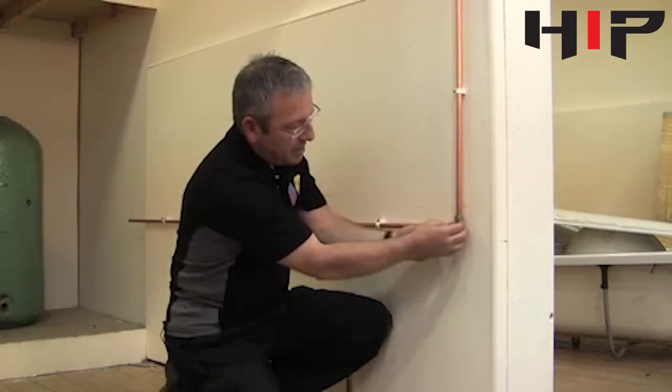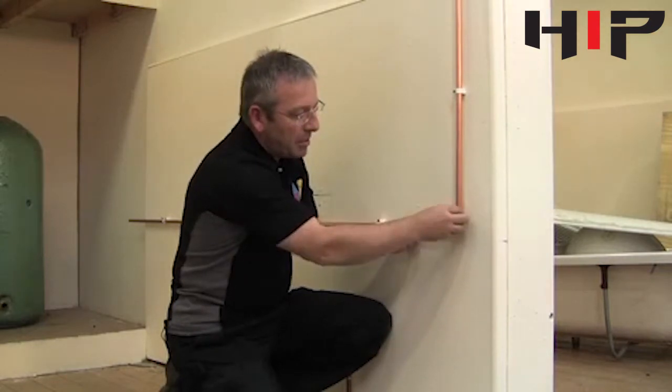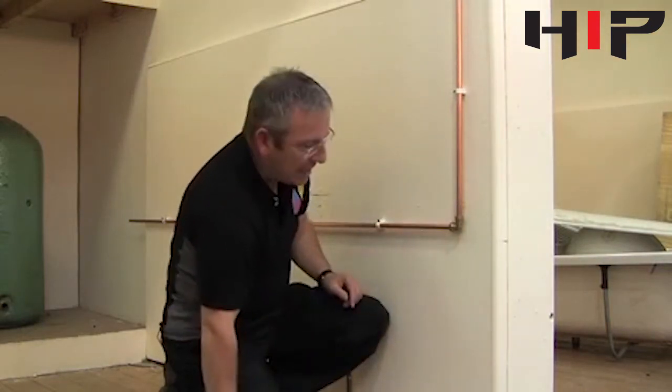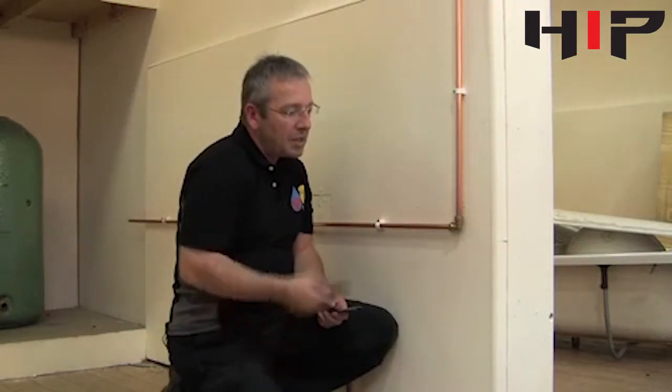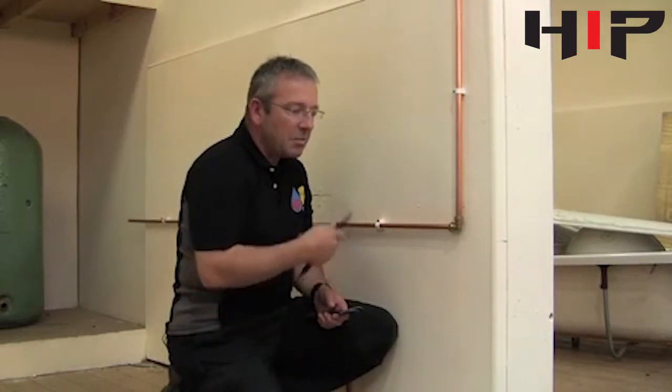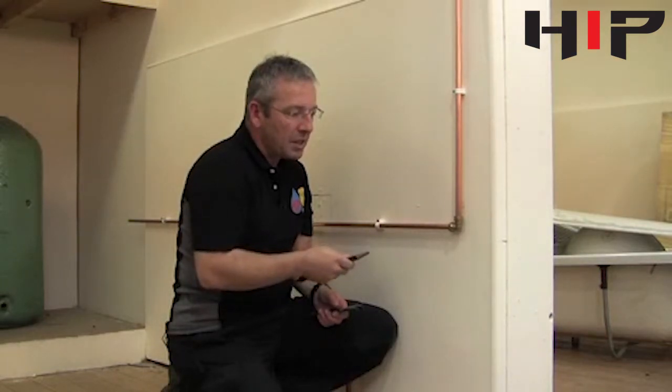Do them up hand tight. If you're using a new fitting and a new copper pipe, you shouldn't need compression jointing compound. Sometimes on older fittings you'll find that you will have to put a smear of jointing compound around there, but with new fittings it is not required.